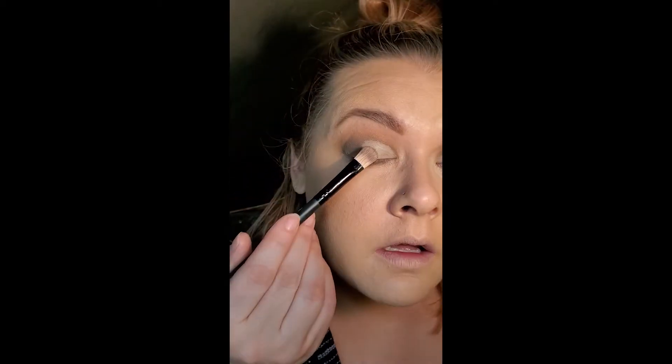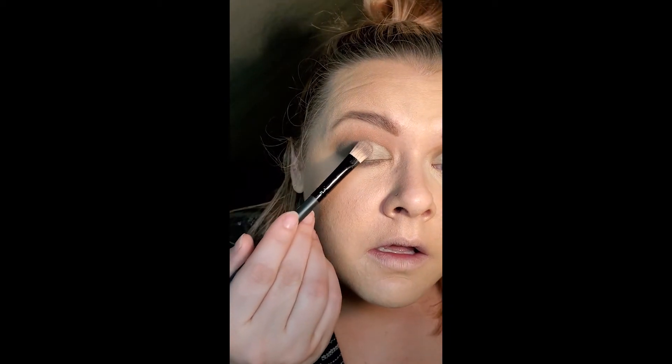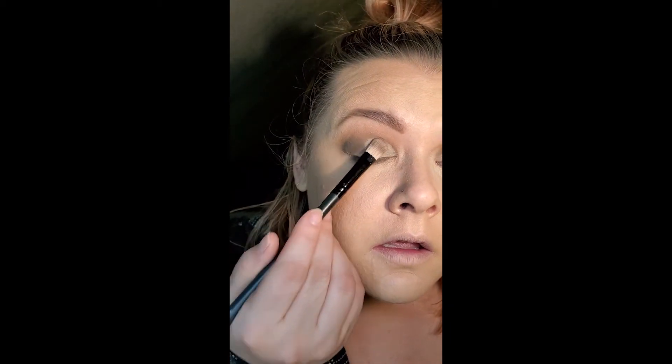I'm going to take this longer flat brush — I'll probably go in with my fingers — and go into that green shade, like an army green. Tap off the excess. Yeah, I'm just gonna use my fingers.